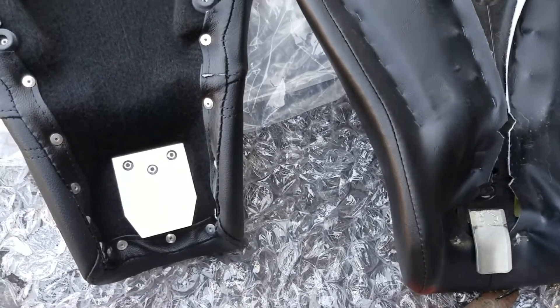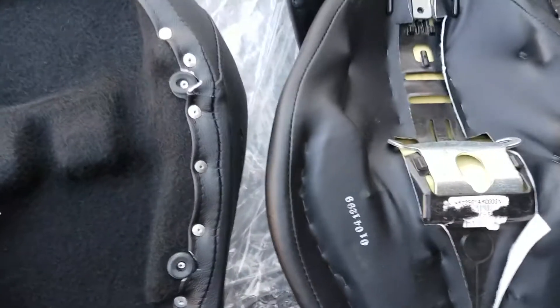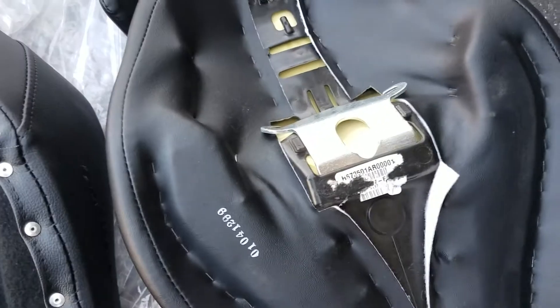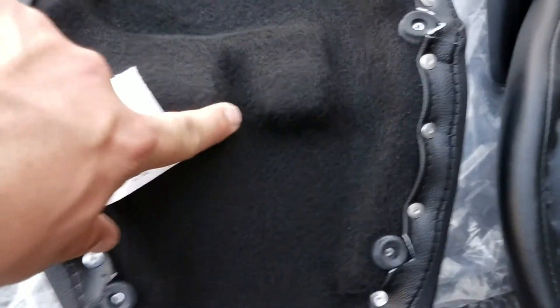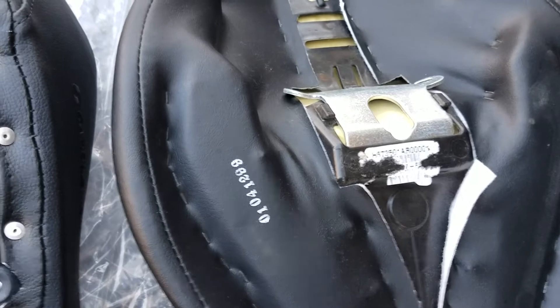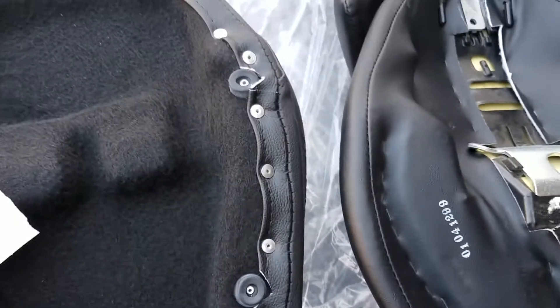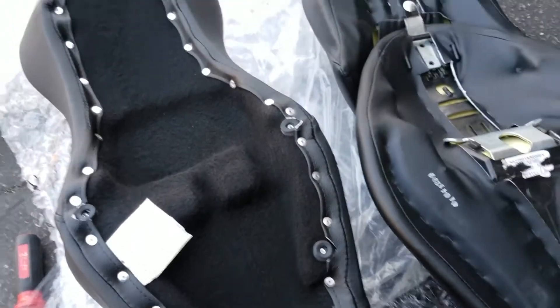Definitely a big difference. One other big difference I'm noticing is that the Saddleman seat doesn't have the catch like the Harley seat does — it's got a spot for it, but it doesn't actually interface with the bike. Something to know. Let's go ahead and throw the new seat on.